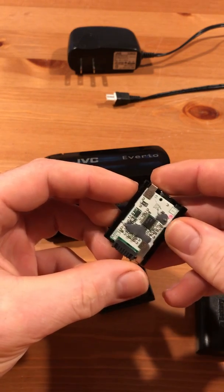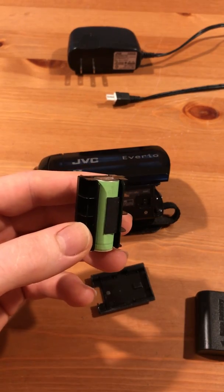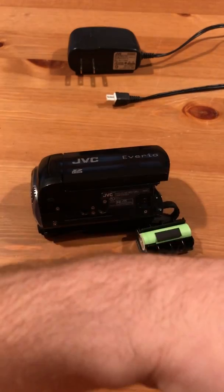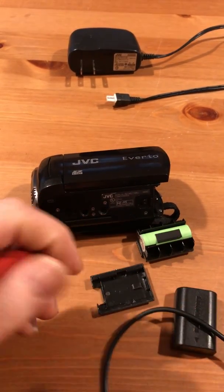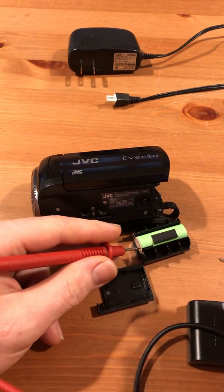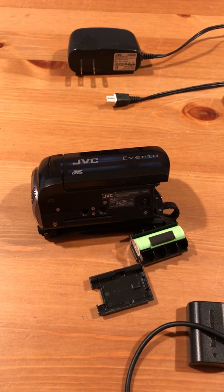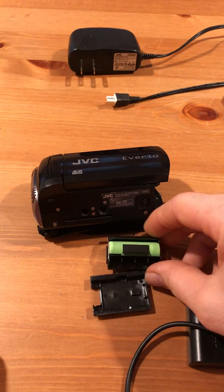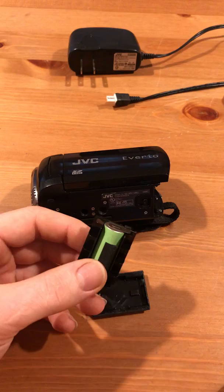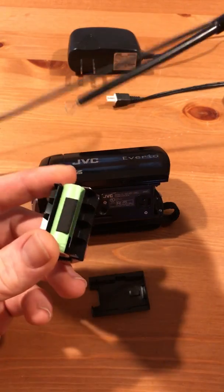I've never seen a setup like this, so I took my voltmeter and wanted to see if there was anything left on the battery. I had about two and a half volts, so it must not be enough for it to start charging or recognize the battery. The next step was to connect something to the battery.